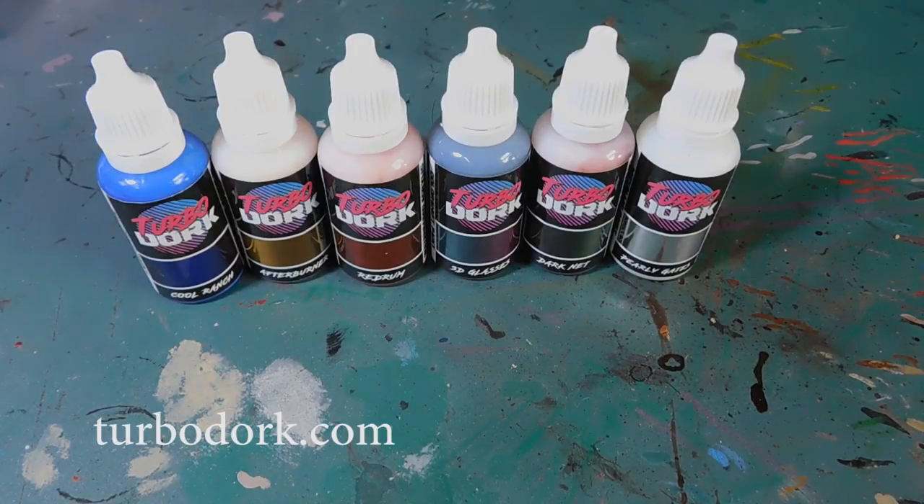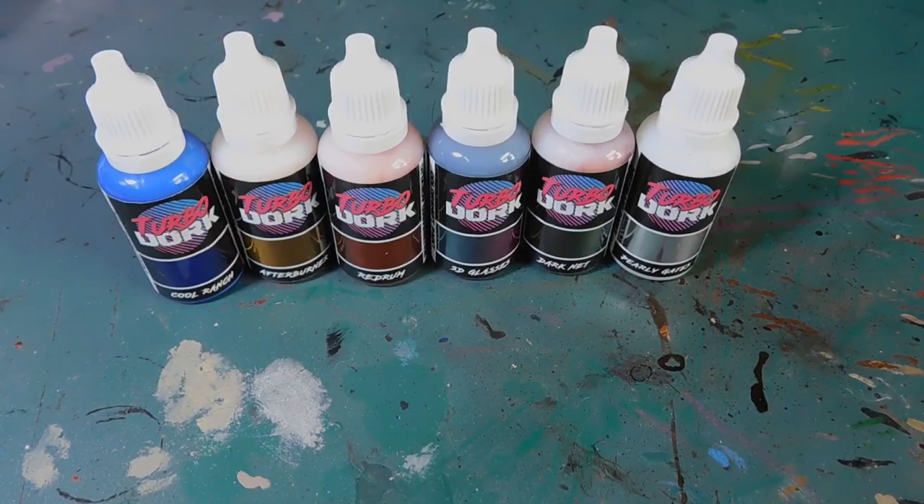They were very kind and supplied us with a couple of different colors to review, and they even gave us a few to give away as prizes at the Dark Arts open as well. So we are going to have a look at some of the different colors — Lucy is going to have an experiment with a couple of them.